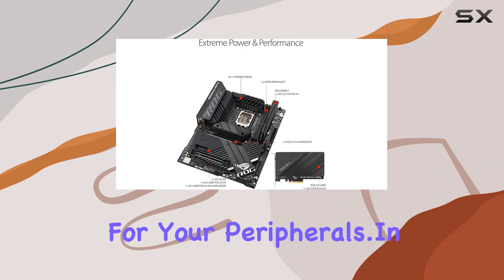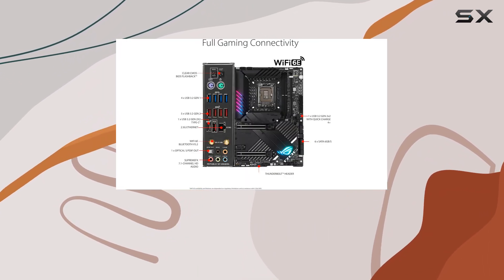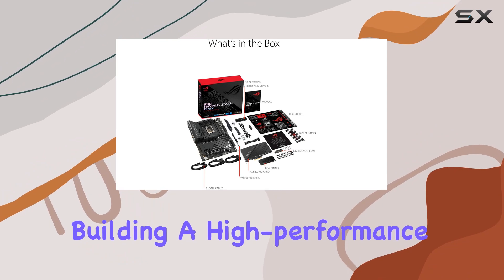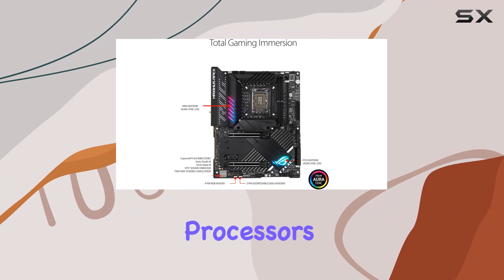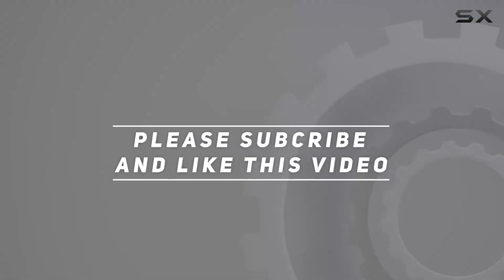In summary, the ASUS ROG Maximus Z690 Apex is a powerhouse motherboard packed with advanced features and cutting-edge technology. It offers a robust and intelligent platform for building a high-performance gaming PC, making it a top choice for enthusiasts looking to get the best out of their 12th Gen Intel Core processors. Check out the video description for the updated price, and thank you for watching.